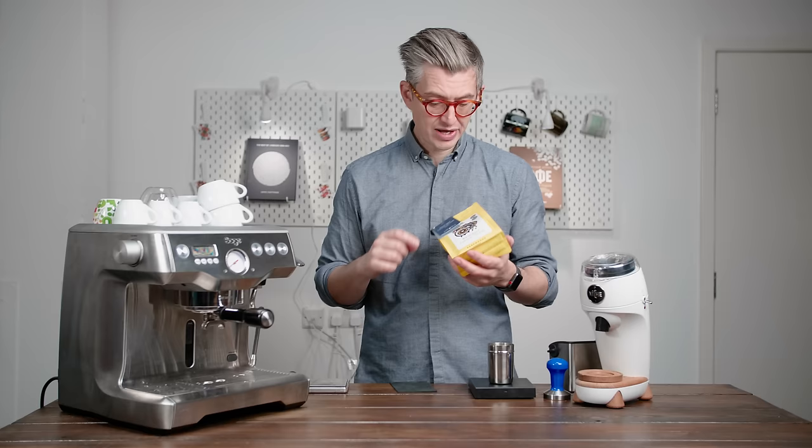Machine-wise, they picked the Sage — or the Breville Dual Boiler. They picked the Niche Zero grinder.